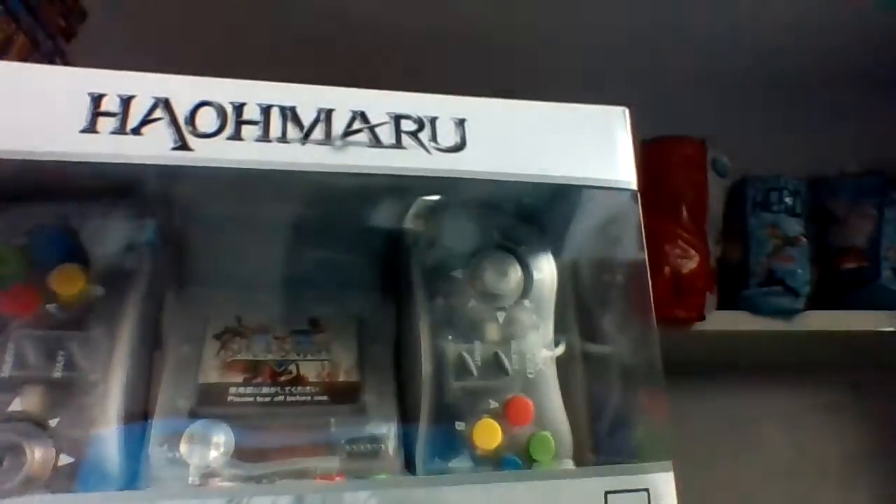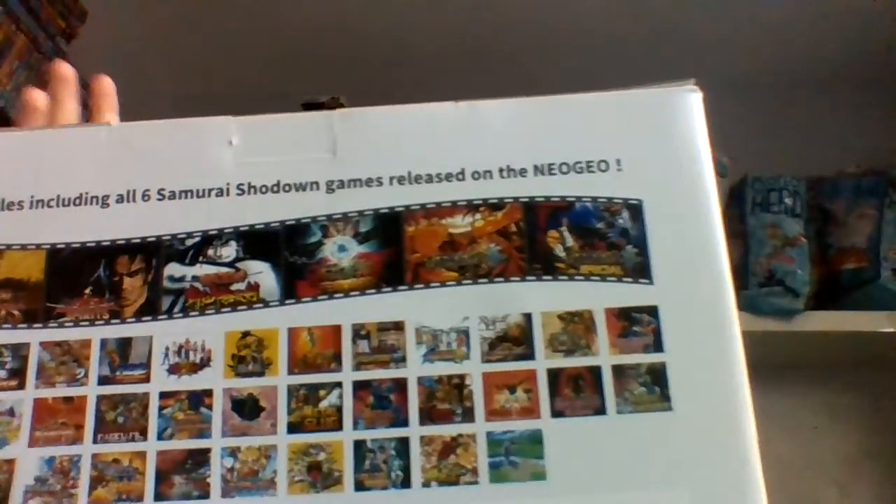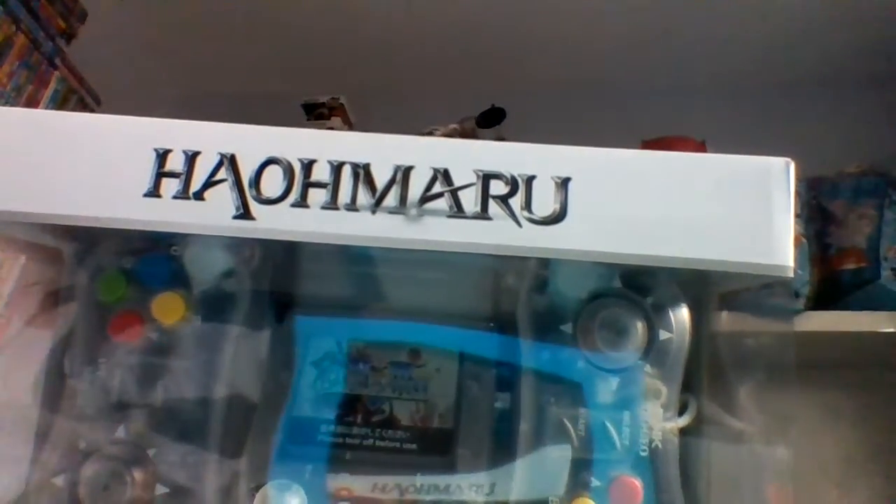They've got a bit of a reputation, especially with Neo Geo enthusiasts, because there are a few things they weren't too happy with. Such as the fact that the joysticks and thumbsticks on the controllers aren't micro-switched, the fact that the HDMI output for the TV could have been better, and the fact that the unit is supposed to — well, lots of people thought it was portable, but it only gets its power through USB. It doesn't actually have internal battery storage.